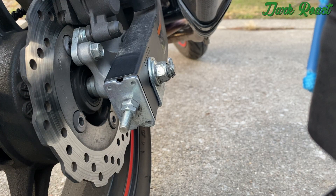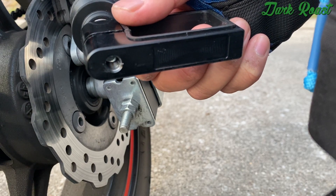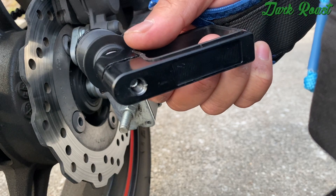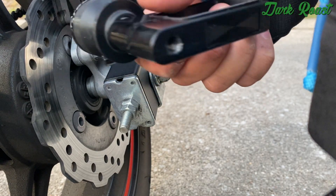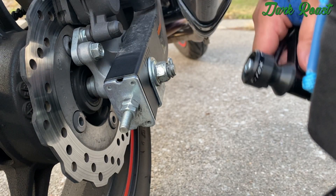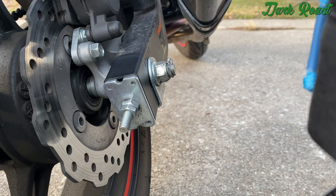We're going to put the swingarm spool on the right side of the bike. I've got the threads exposed because I'm going to put a little thread locker on it — medium strength — just so it doesn't vibrate off. This bike is very vibratey and I'm paranoid about stuff falling off, because it happens all the time. So medium strength thread locker on the threads.